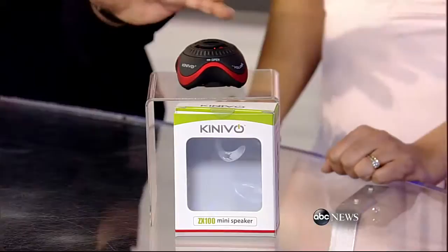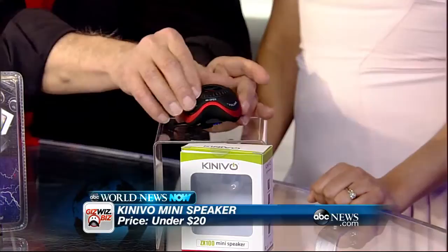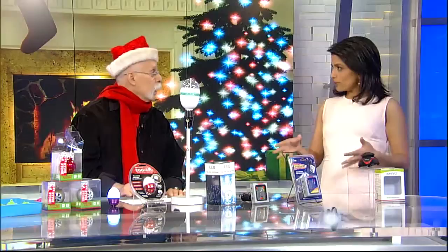This is from Kenevo — a little non-Bluetooth speaker. If you have an old device that doesn't have Bluetooth, this plugs into the headphone jack. The wire is built into the bottom. Charge it up and it runs for six hours. You open this up and it gives you added bass. Comes in a bunch of colors and has very decent sound for under 20 bucks. These are so affordable and kind of unique — a little bit different.